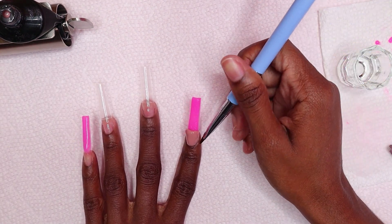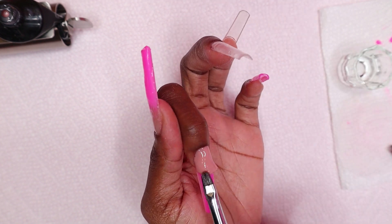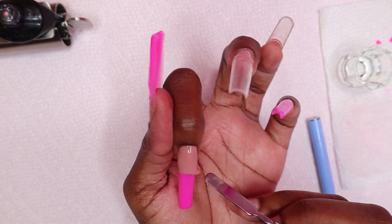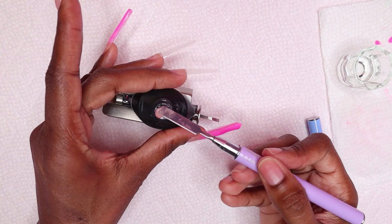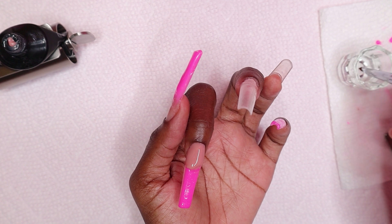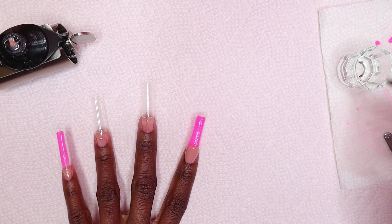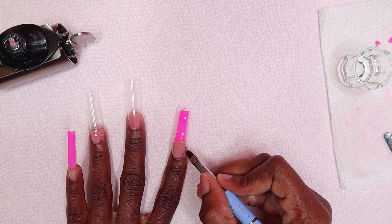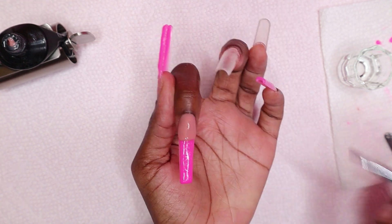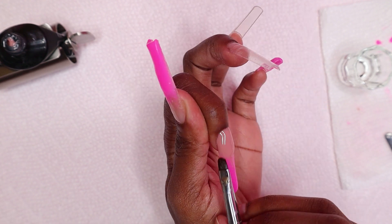I'm making sure the polygel is straight from one side to the other of the index nail so I can do my ombre and make the fade. I did apply a little too much polygel, hence the reason I removed that little bit. When you're doing ombre nails you don't need too much polygel, because when you start fading it, it can go too far on the nail tip — and you really don't want that. Then I'm making sure the polygel is straight on the nail, and when I'm ready I fade the nude polygel into the pink polygel.